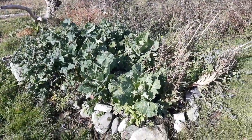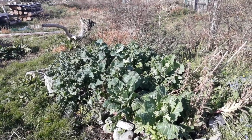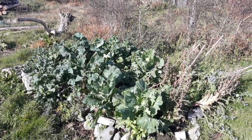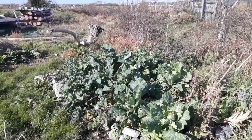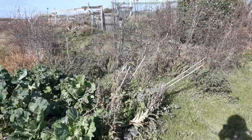There's another lasagne bed that I made — also covered in the blog if you want to look back over — and there's very healthy kale and cabbage in there. I had lettuce and beetroot, and some borage that self-seeded.